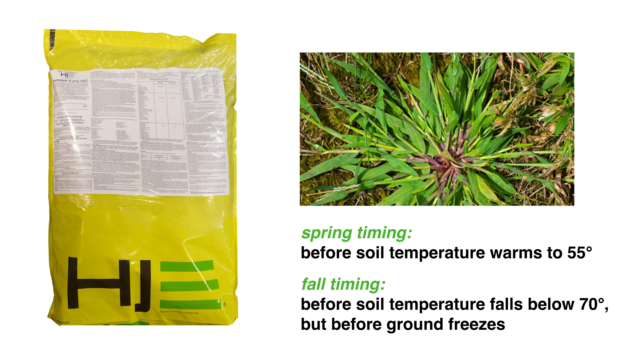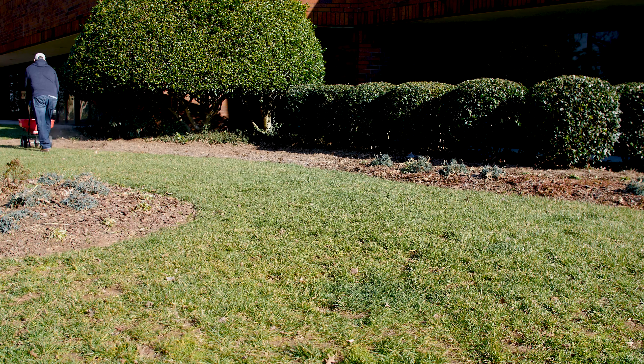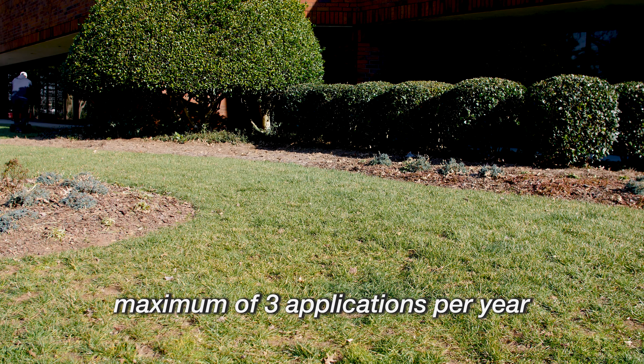You can also apply in the fall once soil temperatures fall below 70 degrees, but before the ground freezes. It can be applied as a single application or as a split application in the spring, summer, or fall, with a maximum of three applications per year.